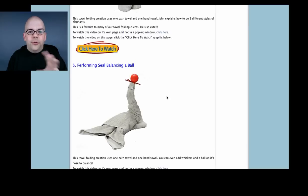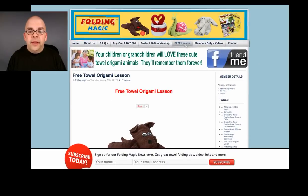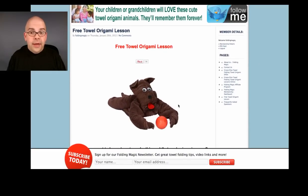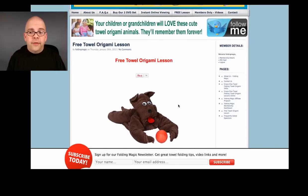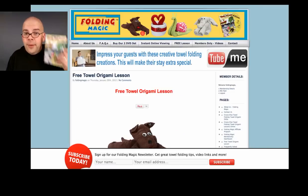So you're going to get some extra bonuses just for being one of our online members. For a limited time, also, if you click on the free Towel Origami lesson link, our current free lesson is the Towel Origami Puppy. Follow a few simple steps and you'll be able to see this segment direct from our DVDs on how to make this cute, adorable Towel Origami Puppy.